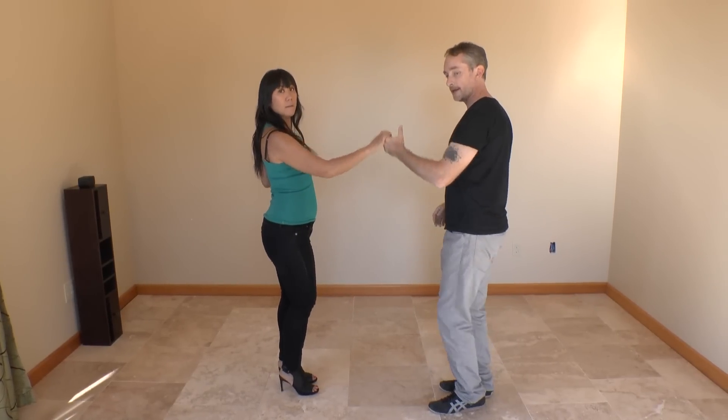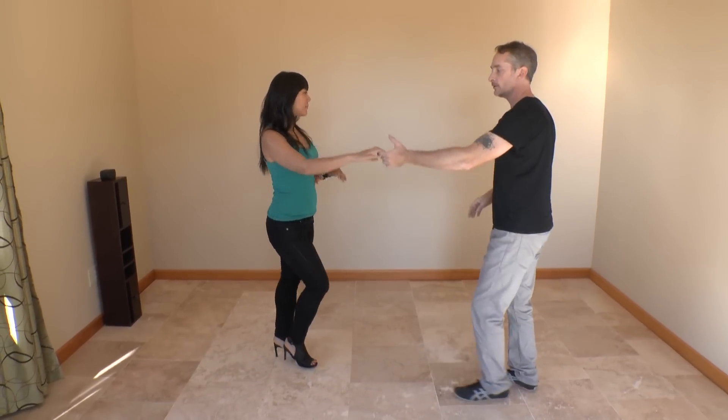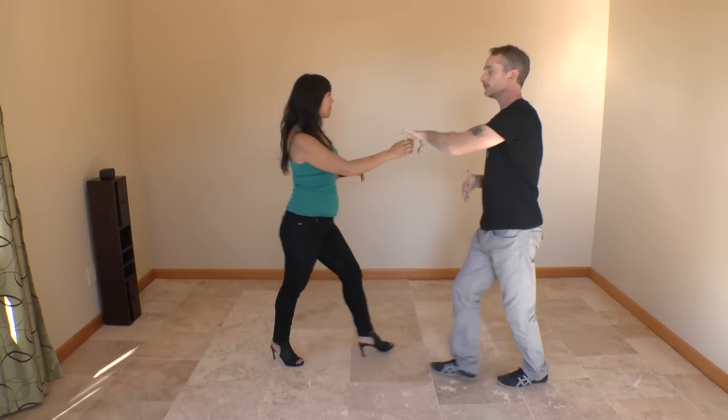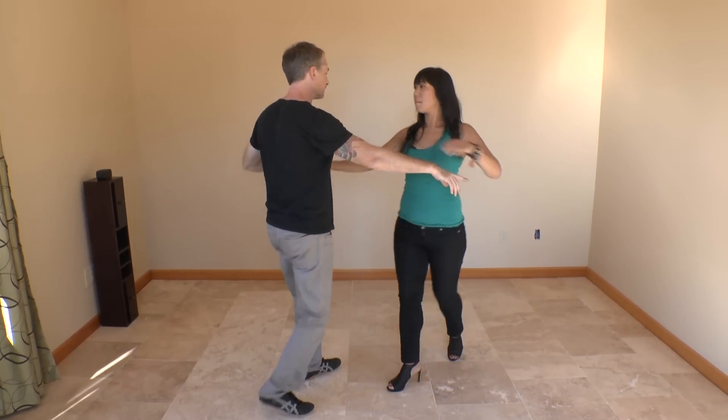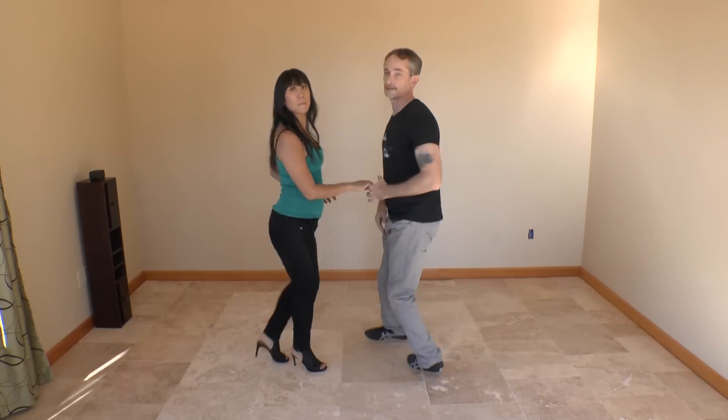It looks like this from Wapea — one, two, three, five, six, seven. One, two, three, stop her movement, go back to where you started. One, two, three, together, six, seven. One, two, three, together, dilegueno. Five, six, seven.